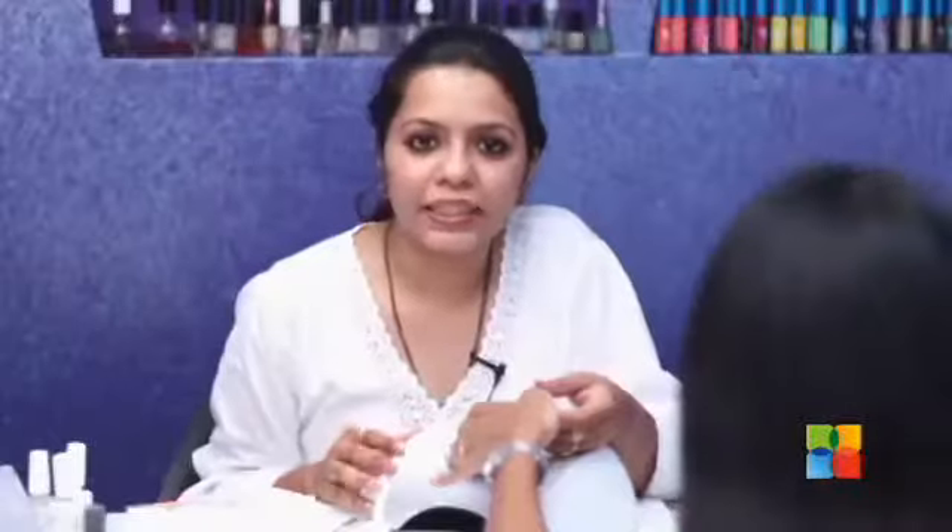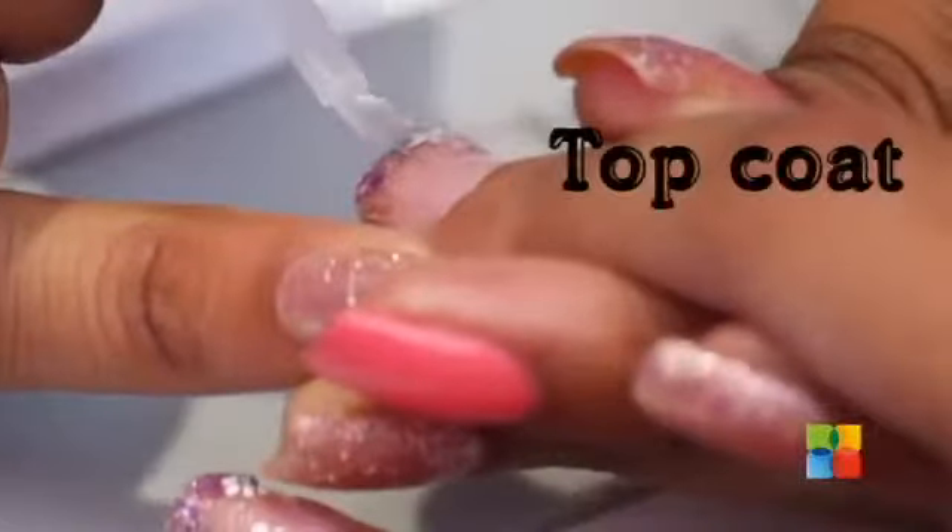Now that the acrylic flowers are completely dry, I am going to be applying a thin coat of Top It Off.